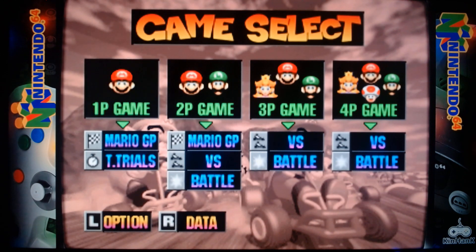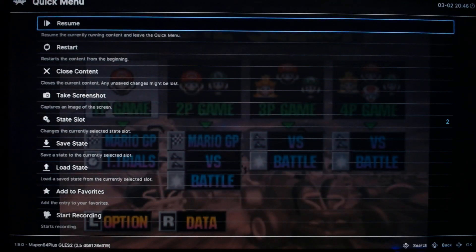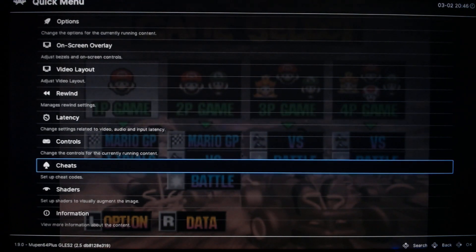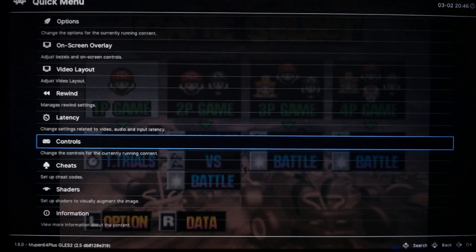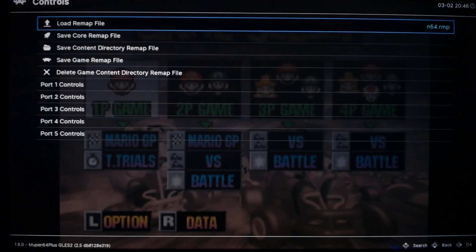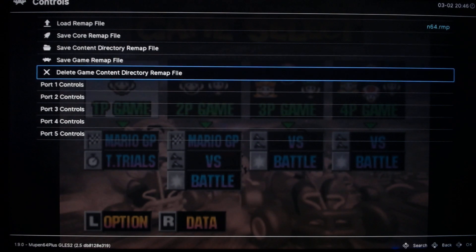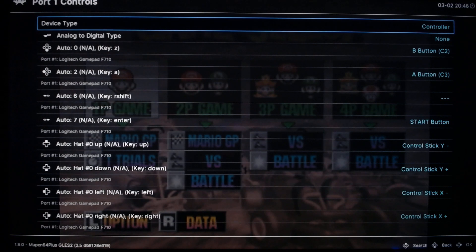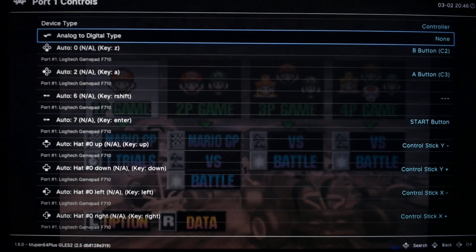What you want to do is press Select and your Y button on your controller at the same time. You want to go down to your controls, press B, and go to Control Port 1 and you can copy mine. I also have mine set up for Doom 64.